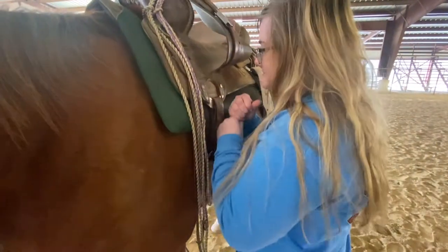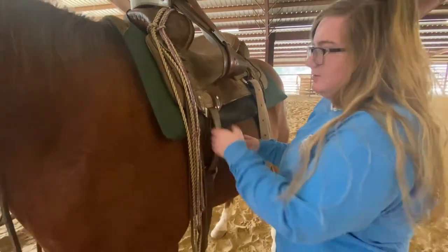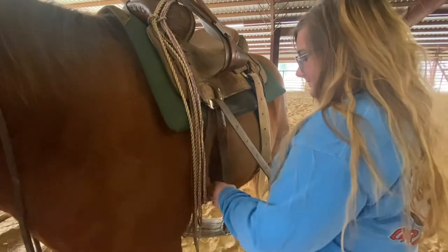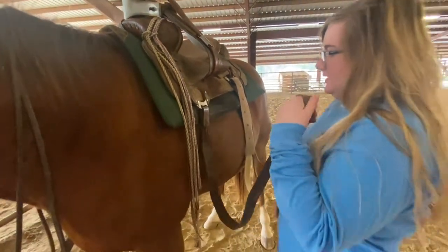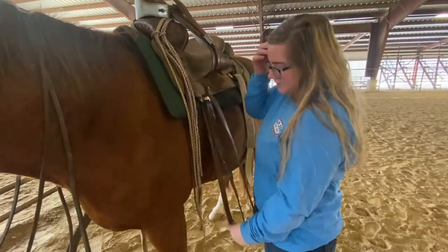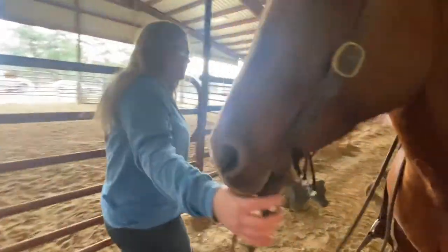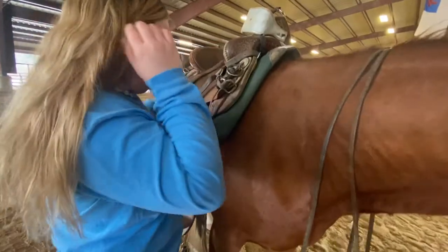When you want to take off your stuff, you want to throw all your stuff over so it doesn't drag around the horse and make a mess.